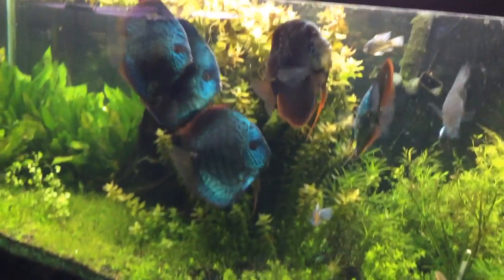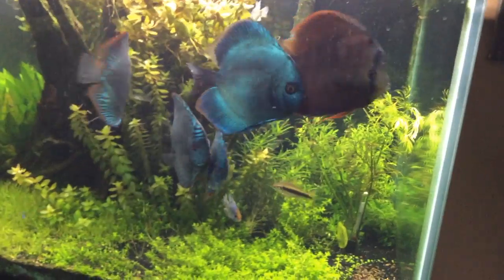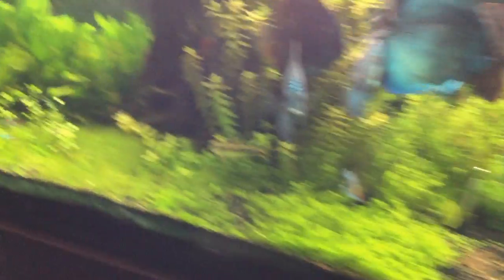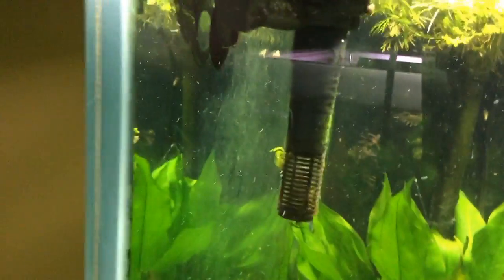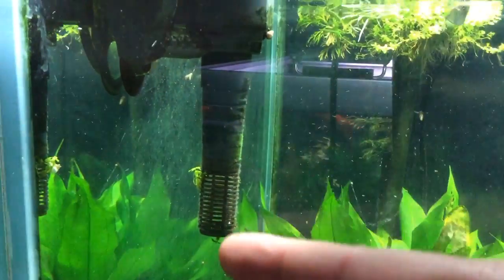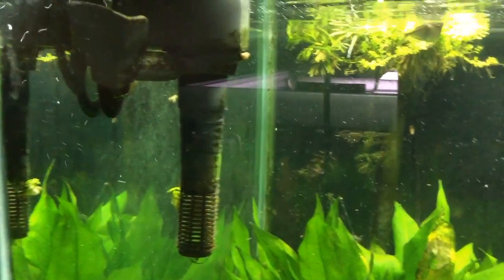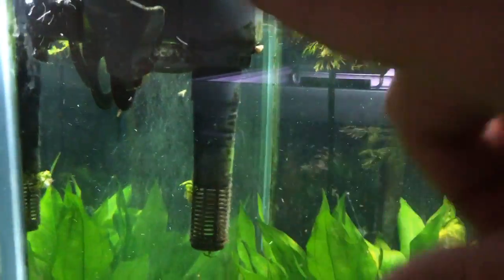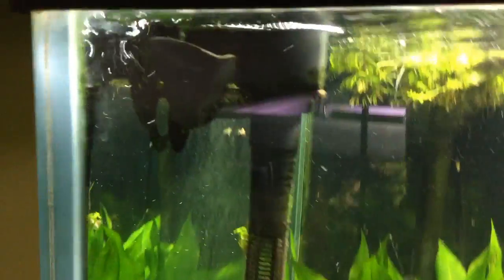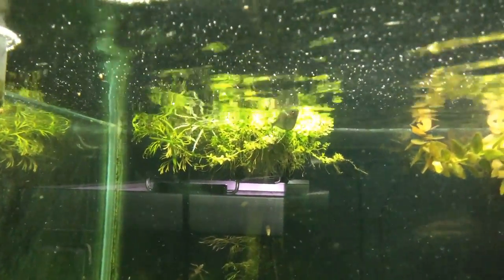What was really going on here is I had a plant that somehow gotten pulled in and it was growing up. I took this nozzle off and cleaned the inside, and now I've got really good water movement.